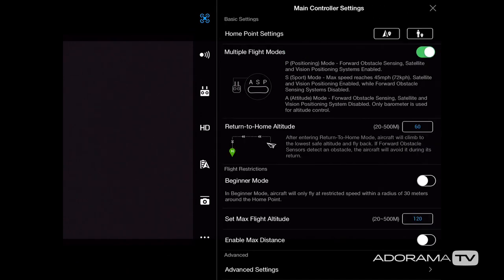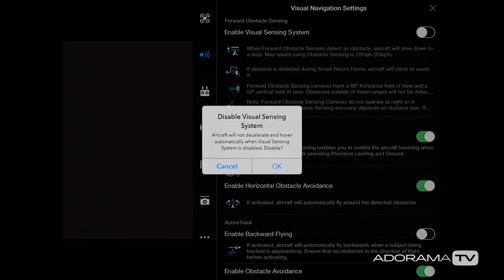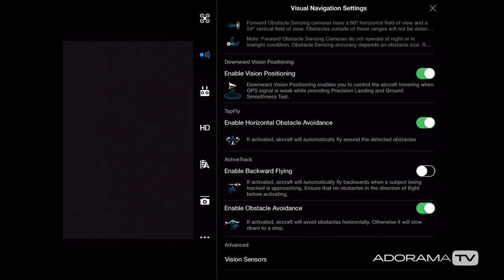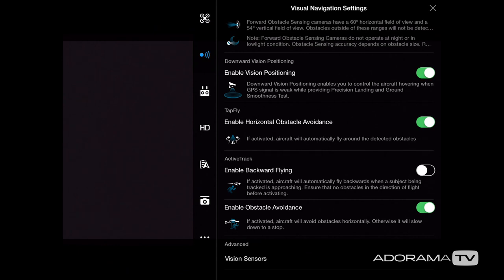Next let's go to the visual navigation settings. This is where we have settings for obstacle avoidance technology, because we have all types of sensors. If you want the obstacle avoidance engaged so you don't hit anything, enable that. Below that we have enabled vision positioning, which really helps when GPS signals are weak or if you're flying indoors to help maintain position. If you use tap to fly and want obstacle avoidance on, you can leave that switched on as well.